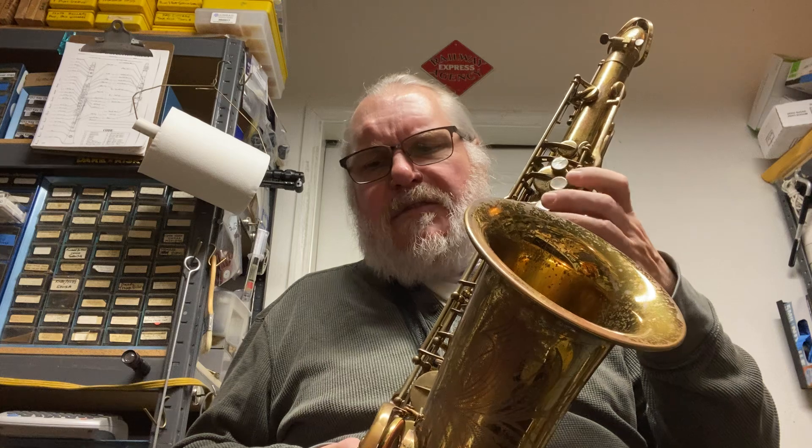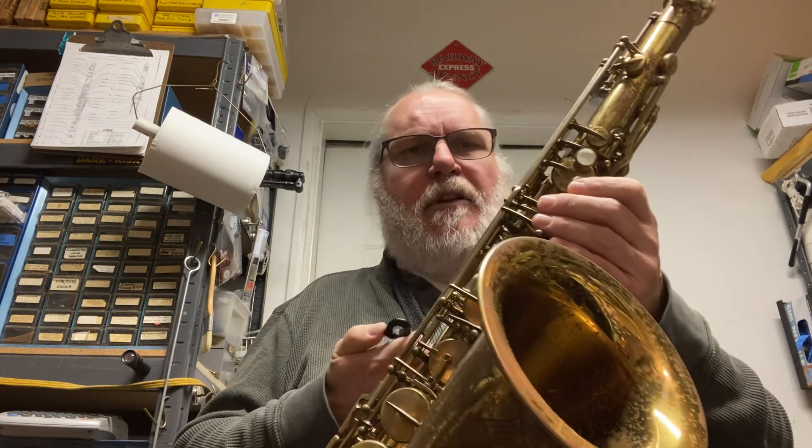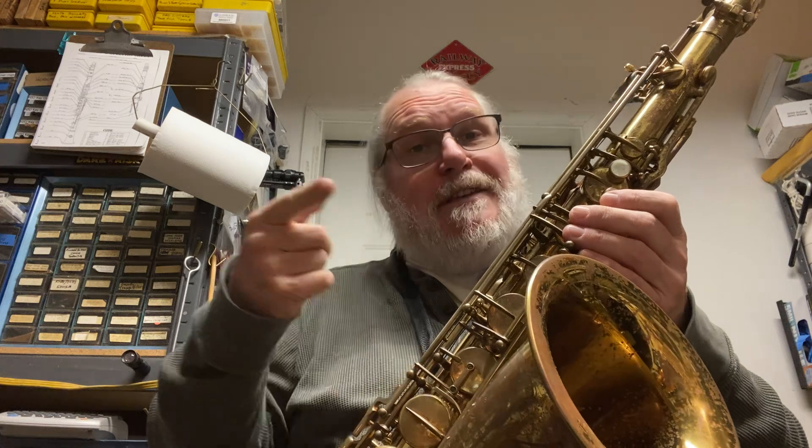I did an overhaul on this a few years ago, but it hasn't had a whole lot of hard playing, so it's still in really good shape. I just checked it out this morning and did a couple of minor things. I'm going to play this on a gig tonight, so hopefully you'll see that footage tagged onto the end of this.